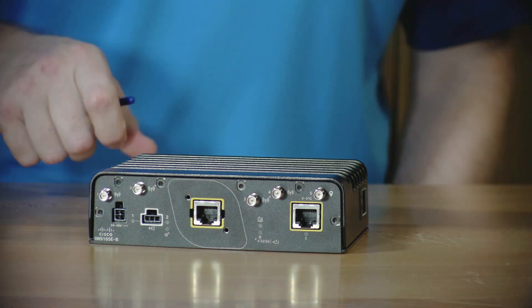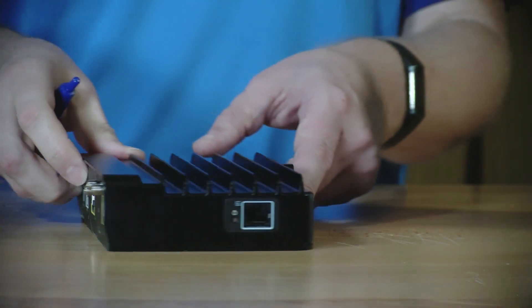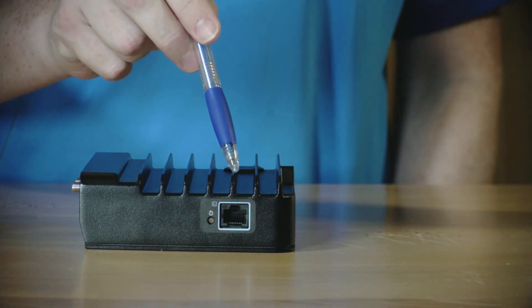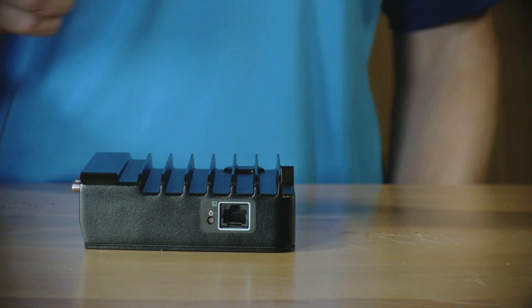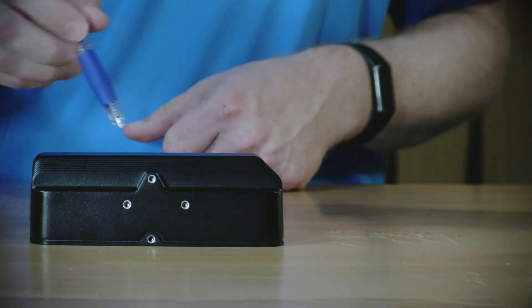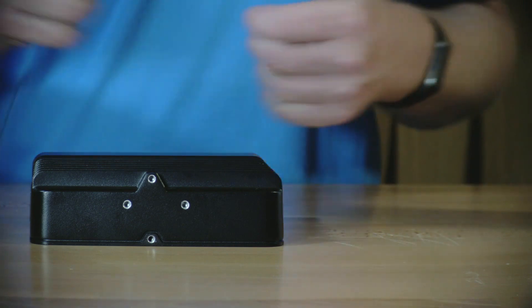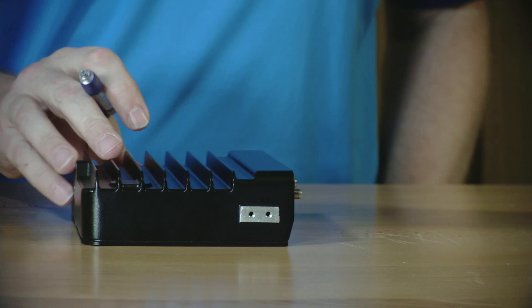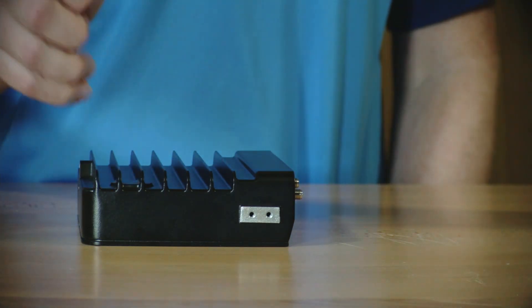On the side of the wireless client, you have an RJ45 console port and a reset button to reset the wireless client back to defaults. On the back, you have four holes for mounting — I'll talk about the mounting options in just a second. And on the last side, you have grounding lugs to ground the wireless client.